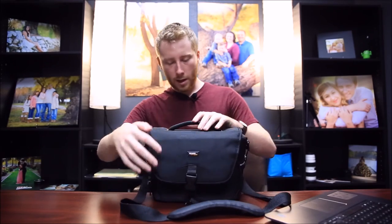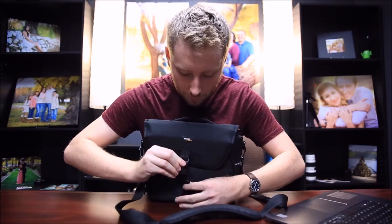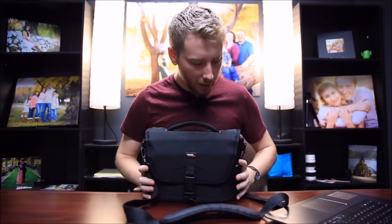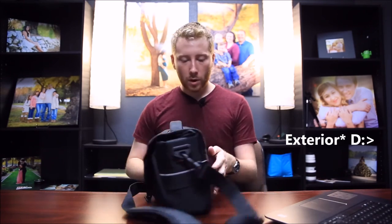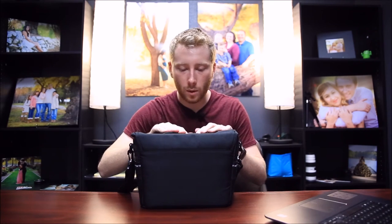Moving back to the outside — feeling it, it feels good, well-built. Going to the back, there is nothing on the back. The handle is very thick and firm, but not so much that you feel it would get in the way. It doesn't fold down like some other bag handles, but it feels good in the hand.